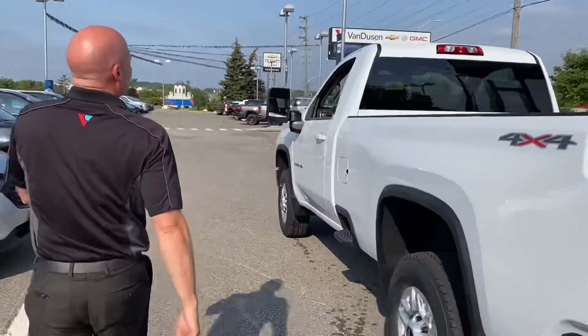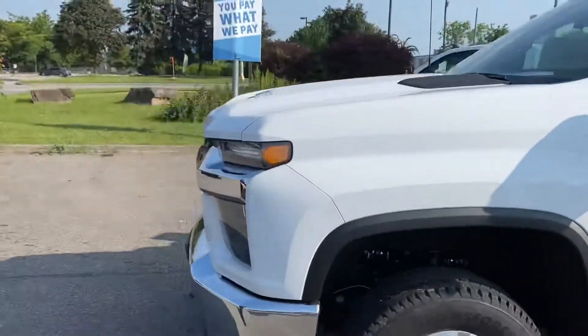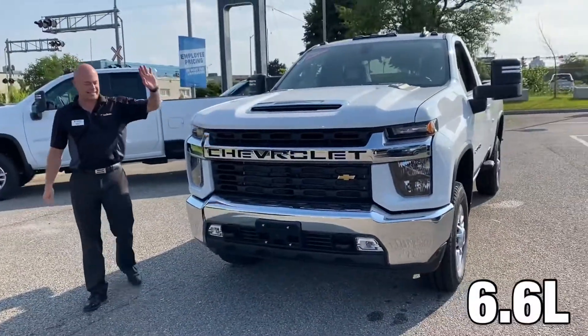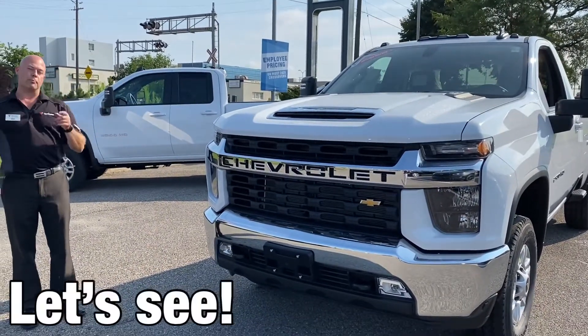What we have is a 2021 Silverado 2500 HD in the LT trim. This is a heavy duty truck with a 6.6 liter gas inside — not just your regular work truck, it's going to give you a little bit more of the creature comforts on the inside. I'm going to point those out right now.